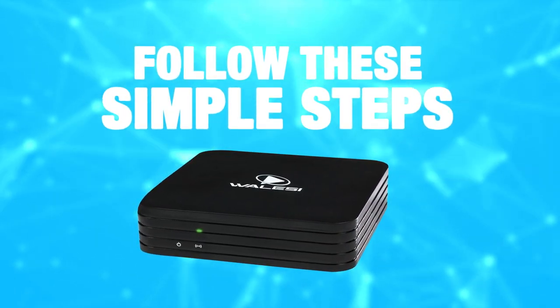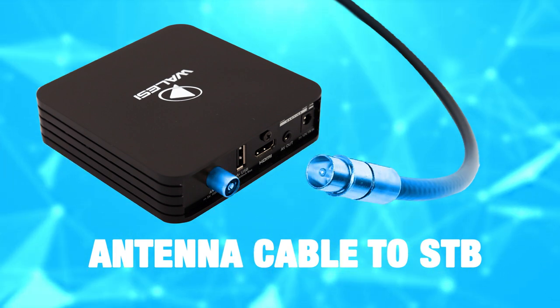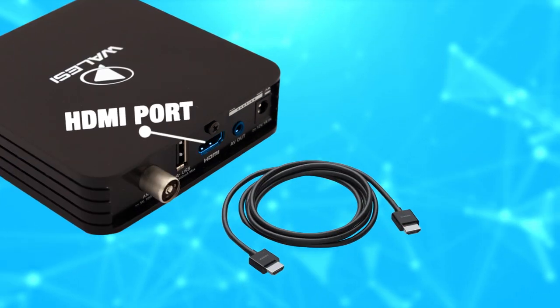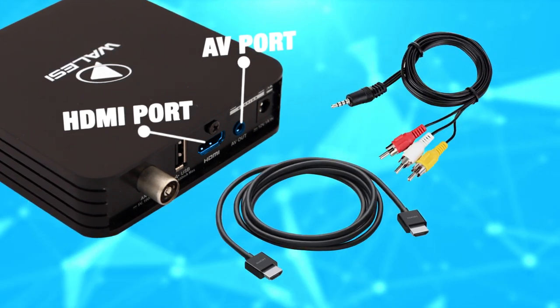Simple steps to set up your Wallacy box. Connect the UHF antenna cable to the set-top box. Use the HDMI or the AV cable to connect the set-top box to the TV screen.